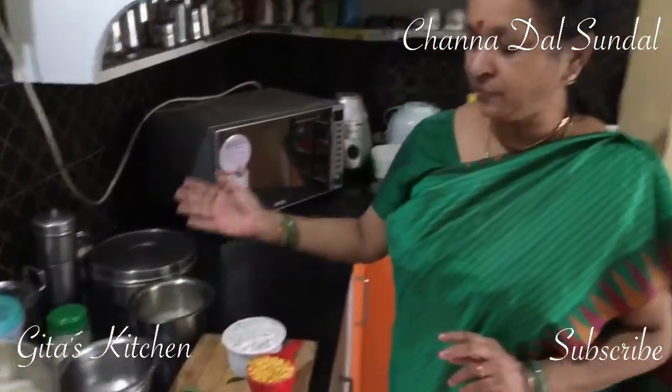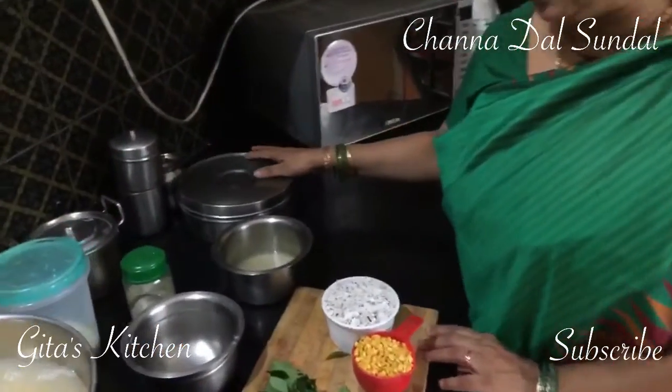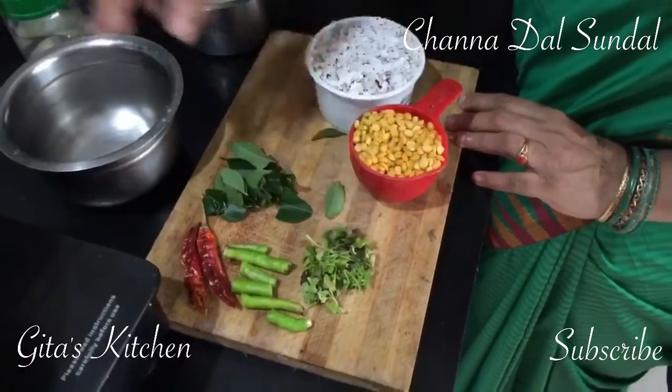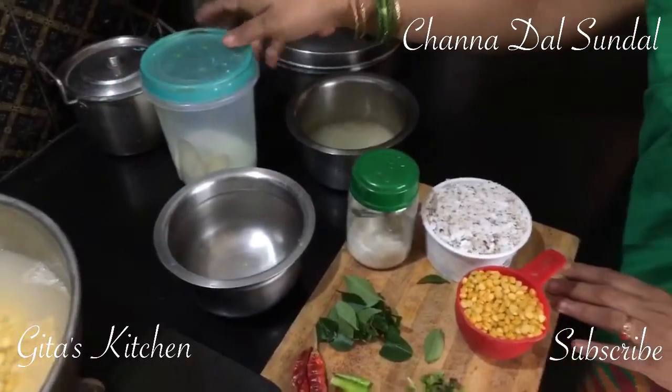Now when it is cooked, we can season it with other ingredients like mustard seeds, green chillies, red chillies, curry leaves, coriander leaves, and a little bit of heat with the addition of salt. So let's just wait for the chana dal to be cooked.